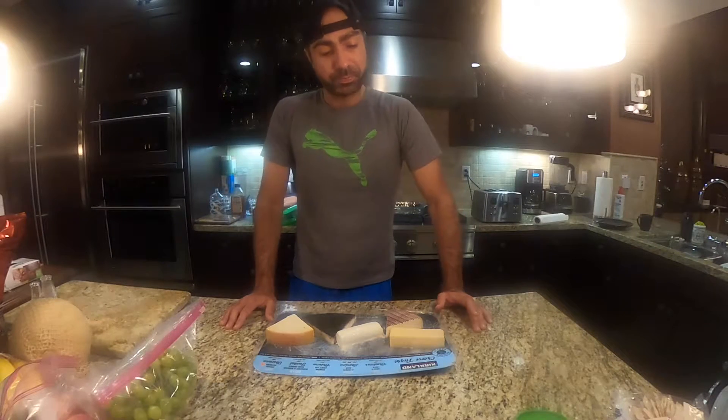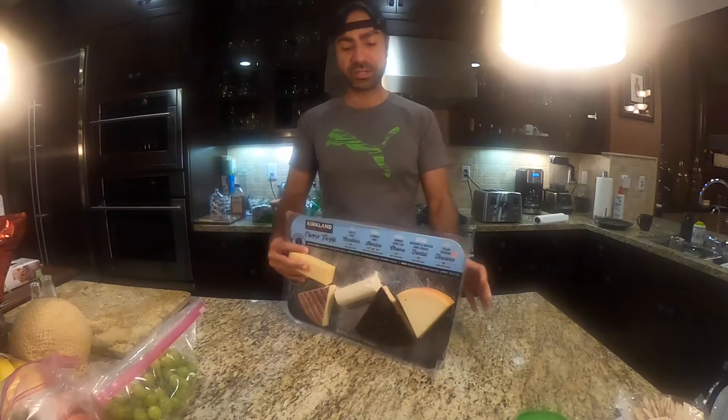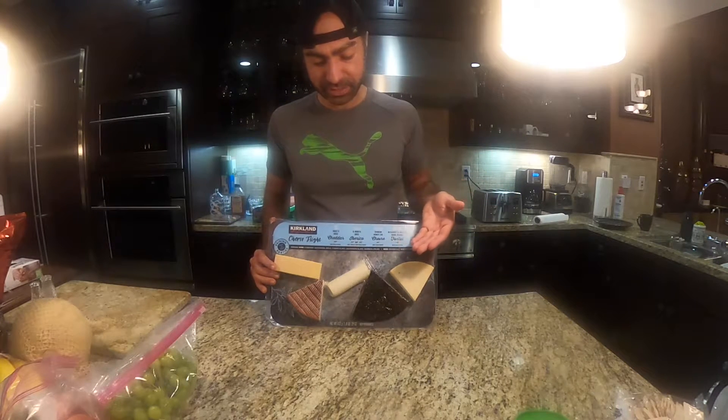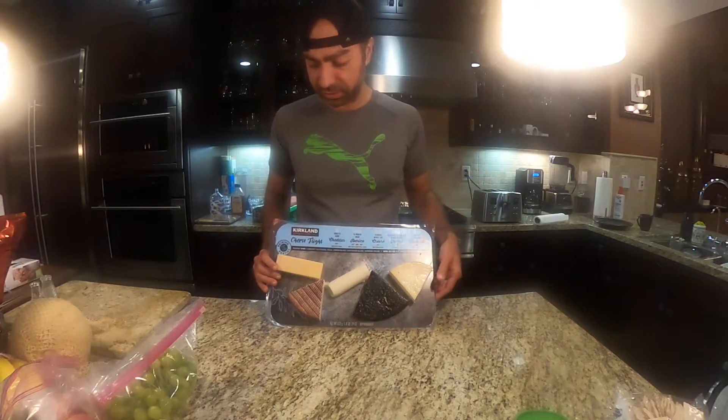Check this out. This is the Kirkland Cheese Flight — $20. You get five different cheeses. Excellent cheeses.